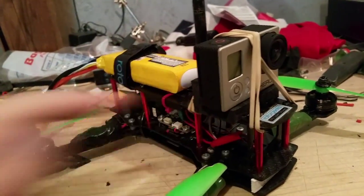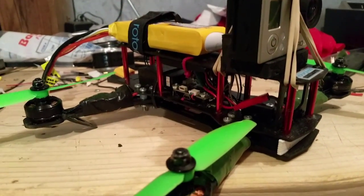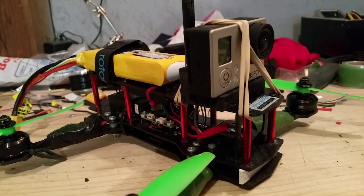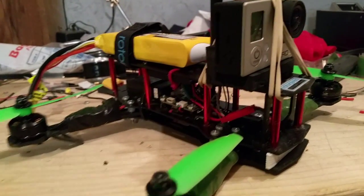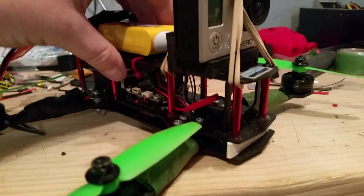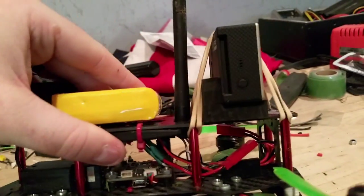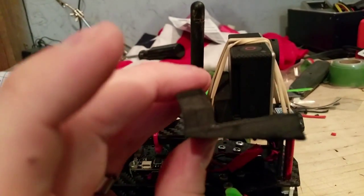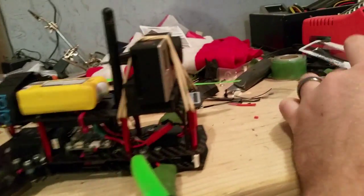Today I'm experimenting with some different mounts for the GoPro. The stock mount that came with the ZMR250 — I put it on there and it was pretty garbage. I had a lot of jello, so I'm trying something different. This was the foam case that came with the KK2 board — just cut it down. I have another one that I cut at an angle so when I start flying a little faster it will be at like a 20 degree angle.